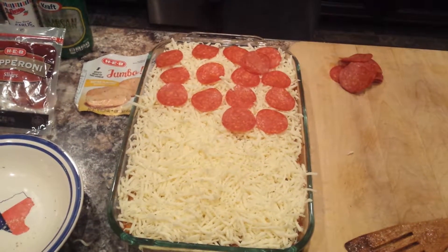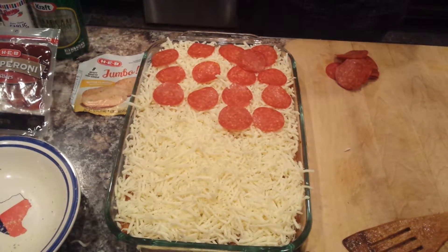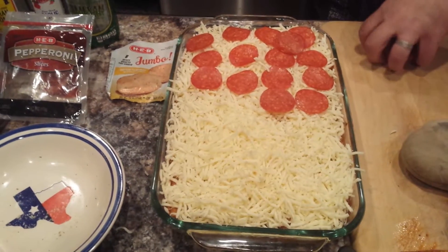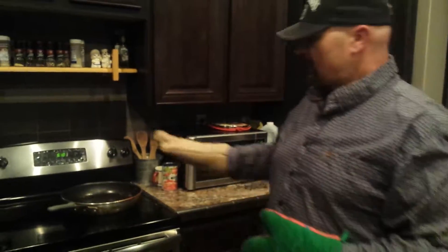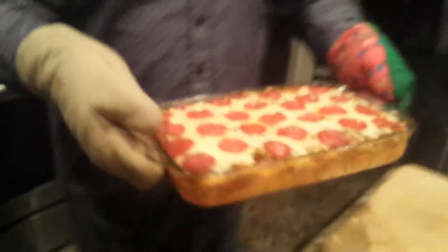That's pretty much how that goes. I'm going to take one out now so you can see what this will look like. You're going to set your oven at 350 for 20 minutes — that's all you need. When it comes out, nice and hot, that's what it's going to look like. See the bottom of it? How the garlic knots up in there? That's what the top looks like.